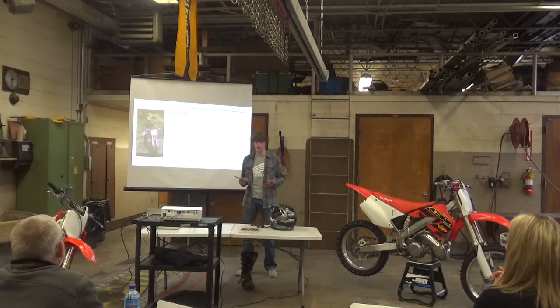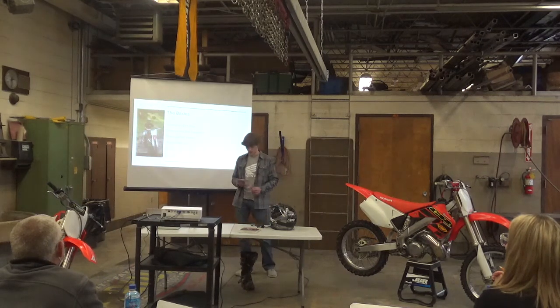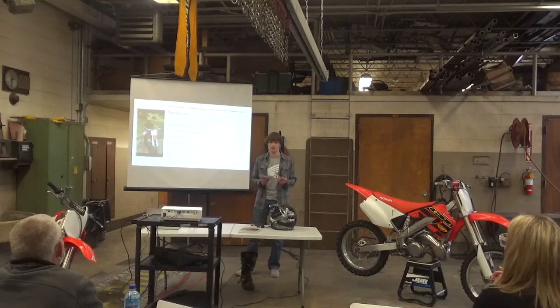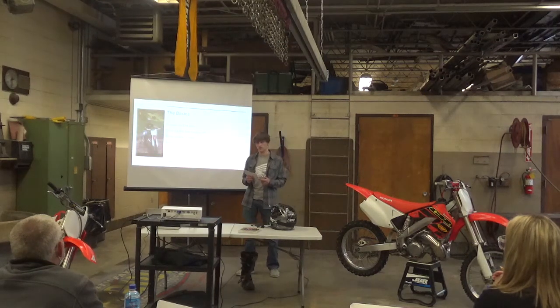So what is a dirt bike capable of? A dirt bike is mostly capable of off-road technical riding, motion speed, and uphill riding. This is called Enduro or Duracross, and then there's motocross and supercross, which involves mid-sized jumps and corners.